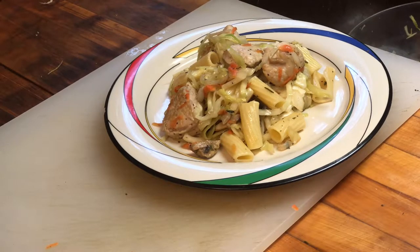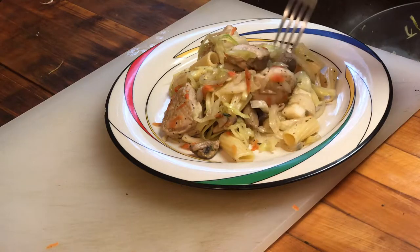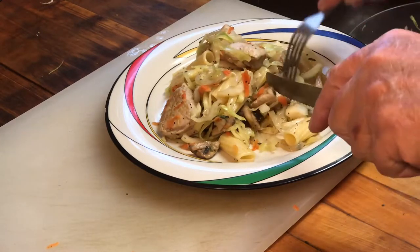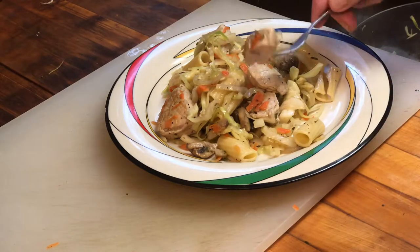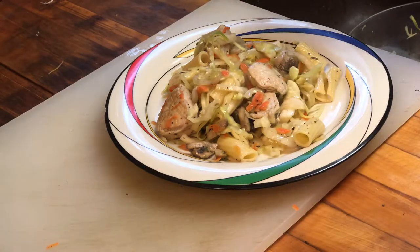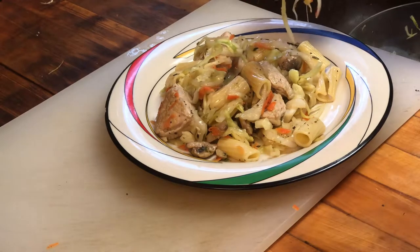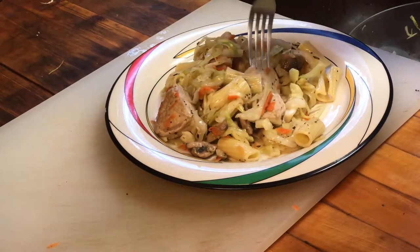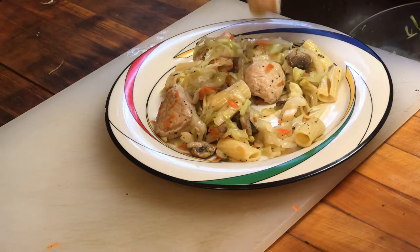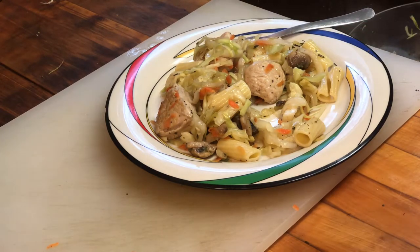And now here is the presentation — this is the pasta, cabbage, and pork. This is the Polish version; this is actually a Polish recipe, and it's really good. The pork is still very tender, not overcooked. The cabbage is braised, the carrots are braised, and it's seasoned up — it is really flavorful. If you like this, go ahead and give it a try. Hit the subscribe button and notifications so you can keep up with all my episodes. From my kitchen to your table — enjoy!